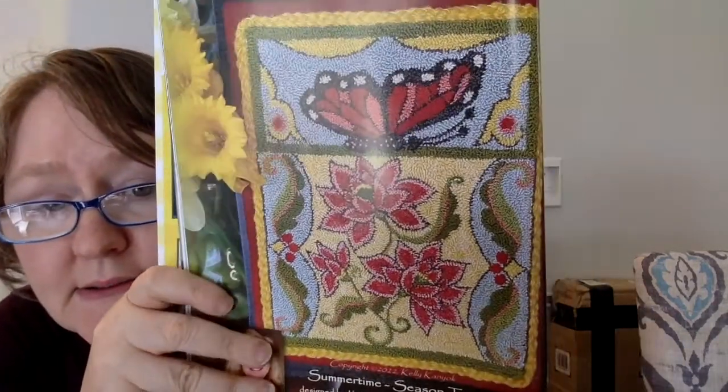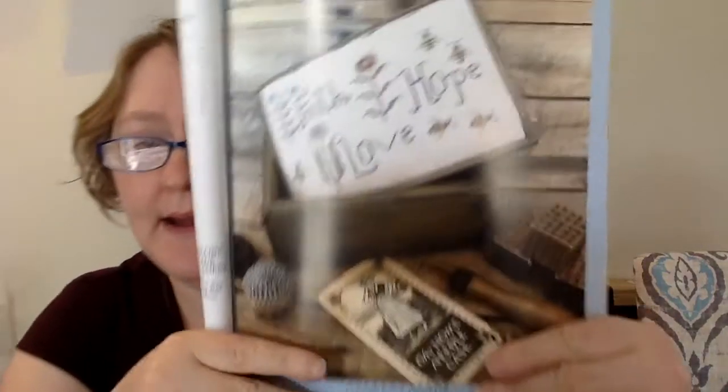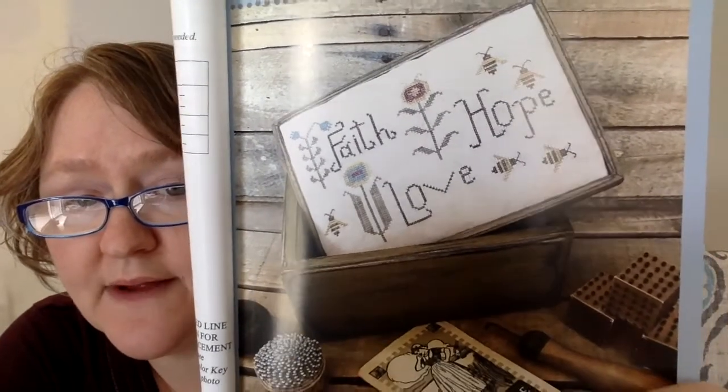This one is a punch needle called Summertime Season 2 designed by Orphaned Wool. Look how cute it is — very pretty. This next one is designed by Teresa's Primitive Treasures and it's called Faith Hope Love Box. The stitch count is 120 wide by 81 high. I think that's really sweet.